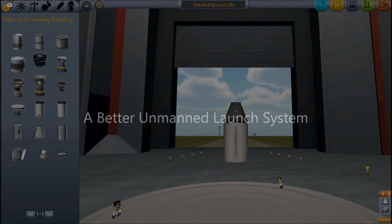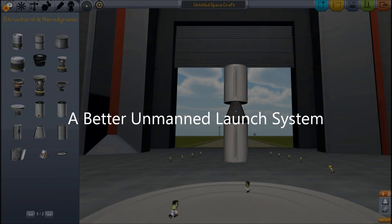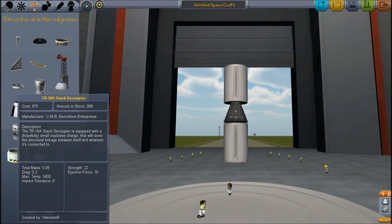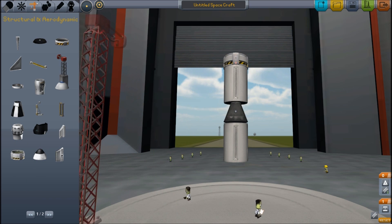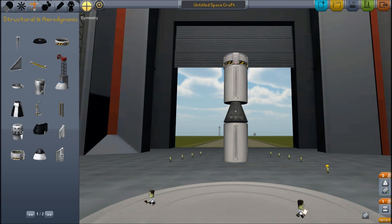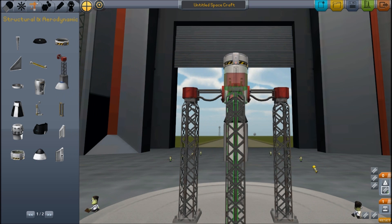Hello, and so we come to part three of my unmanned rocket quest. This is Scott Manley back at Kerbal Space Central. I've realized that using the lateral decouplers, as we've demonstrated, it imparts a rotation which is very difficult to control.